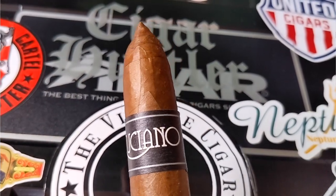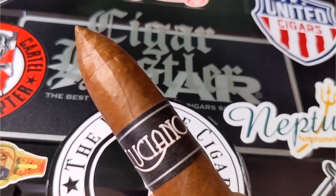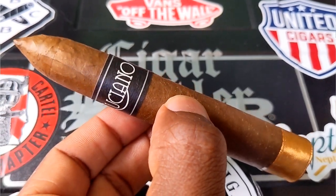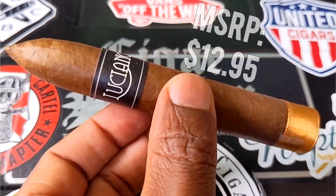Minimal veins on it, a beautiful looking wrapper. You can see the black and white Luciano representation on the band and the copper band at the foot. This is an elegant cigar — nice woody smell, fresh from the humidor.